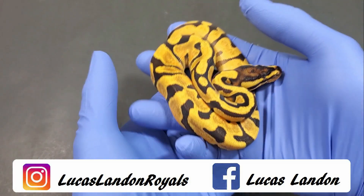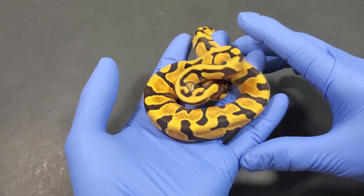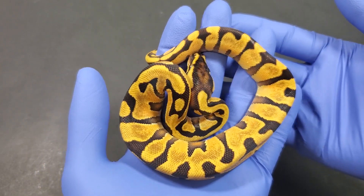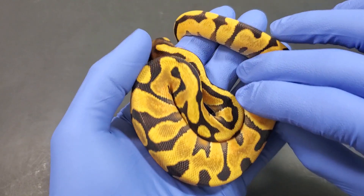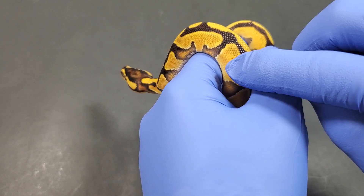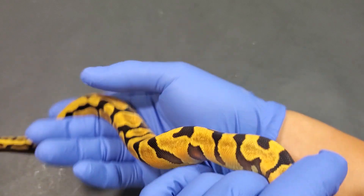We're going to start off with some hets. I only got three hets out of this entire clutch, so that's great news — one of them being a normal, so we're skipping that one and jumping right into something with some pizzazz. Look at this one — this is a three-gene het desert ghost: enchi orange dream. You can see the enchi from the wide eye bands, you can see how clean it is with a little bit of white outline.